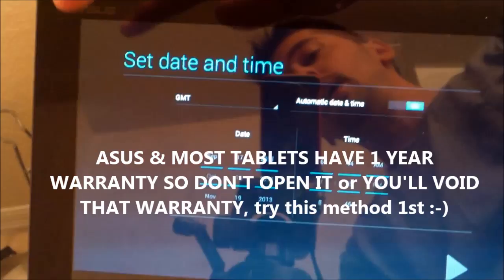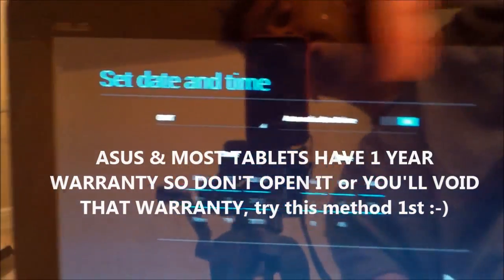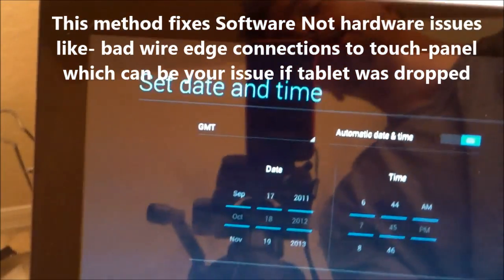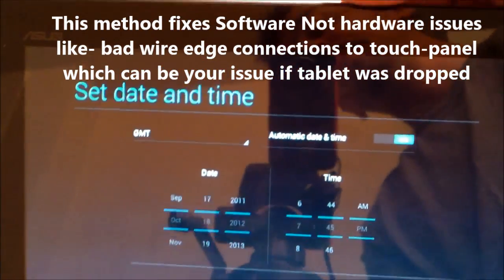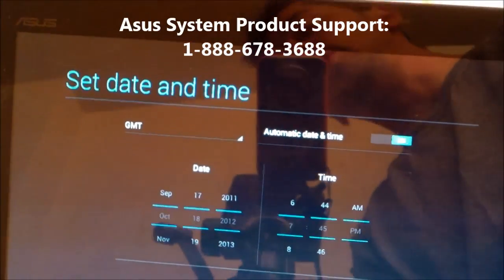I'm going to show you how to fix your touch screen if it's not working properly. On mine, the top part of my touch screen wasn't working anymore. I called up Asus Tech Support because it's not even a year old, and it was covered under a one-year warranty. And they said it's a factory software error.